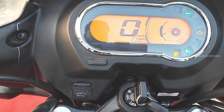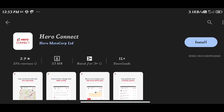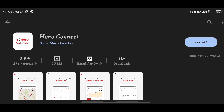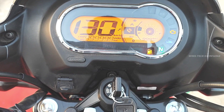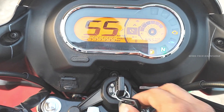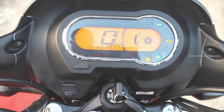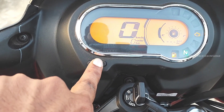You can also use a Bluetooth connector. The Hello My Hero app is available on the Play Store. Once downloaded and installed, you can check battery percentage, phone calls, SMS notifications, DHTC icon, Trip 1, and Trip 2 information from the console.